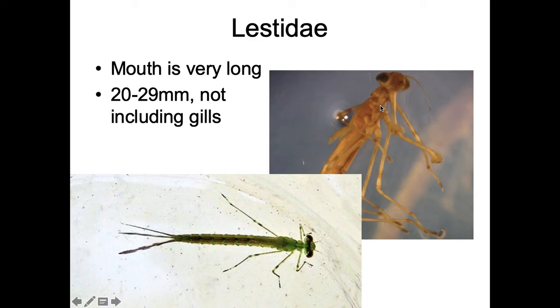The next one is Lestidae. In these, the mouth is crazy long — very slender. The first joint comes down inside the legs, while most other ones their mouth ends and folds up before the legs. If you stretch it all the way out, their mouth goes down past their thorax. They're a decent sized, 20 to 29 millimeters, not including the gills — usually people measure body size not including the gills.